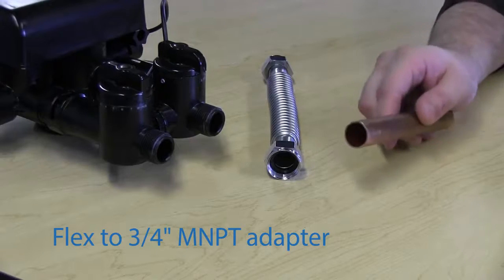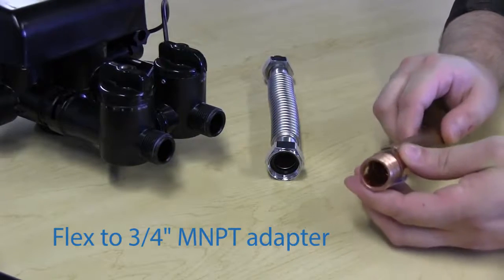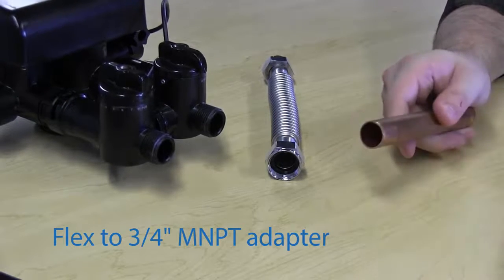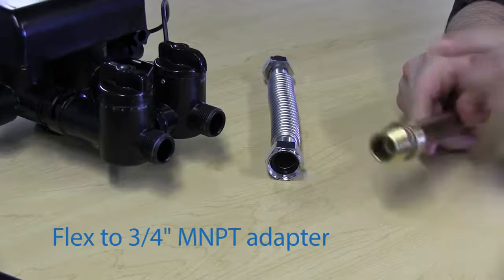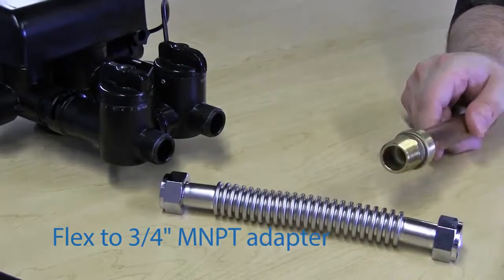If using copper piping with a flex connector, you could use a male 3/4 inch adapter on the end of your copper plumbing, and then go from the 3/4 inch male to 3/4 inch male with the flex connector.